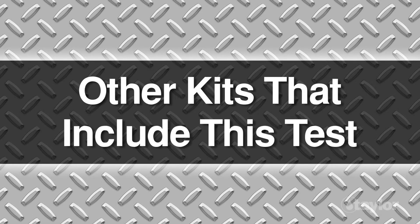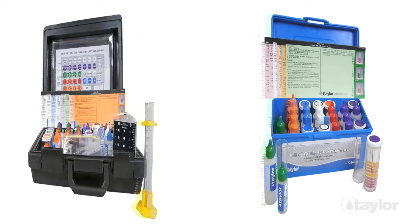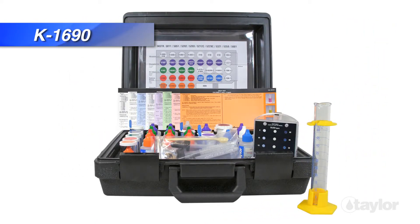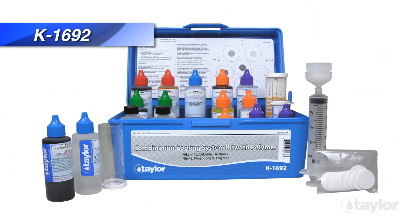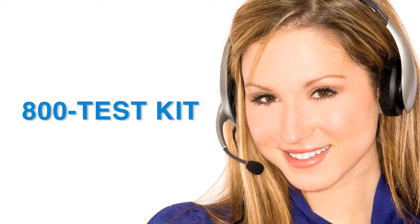Taylor manufactures boiler-cooling combination kits that include this CAN nitrite test: K1680, K1690, and K1692. Taylor's knowledgeable customer service representatives are available to provide technical assistance about our products. Call 800-TEST-KIT.